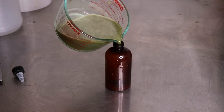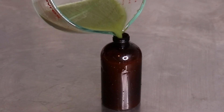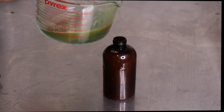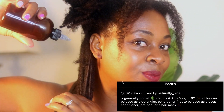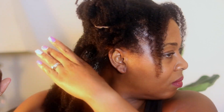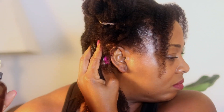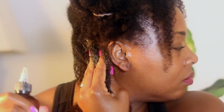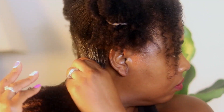From what I've been told and seen, cactus should really be used from the scalp all the way down the length of your hair to aid in detangling. Right away, my hair immediately started to feel that slip — it was so easy to detangle.